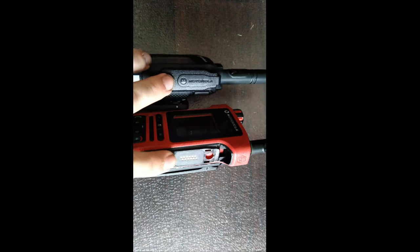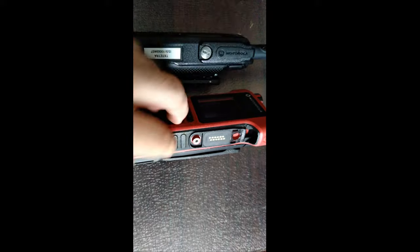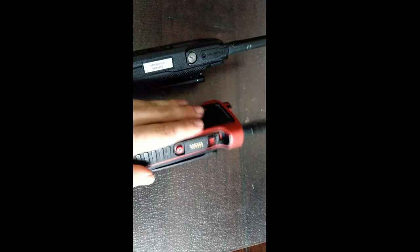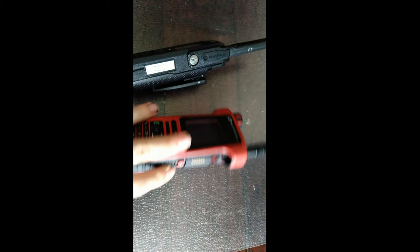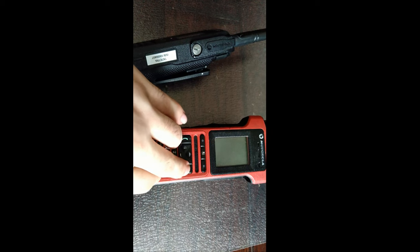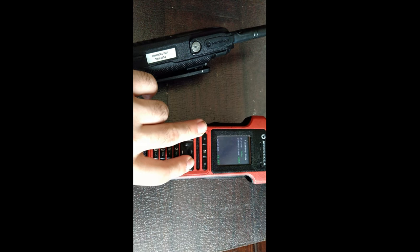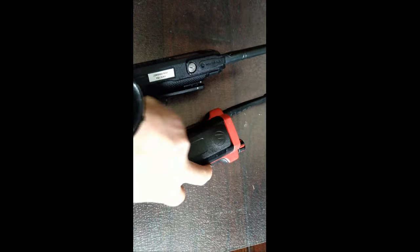They both use the standard APX turbo connector. One difference is that on the 8550, or really any of the 8000s, they do not have a bottom connector unlike everything else in Tetra. You can use a normal APX turbo cable to program these. To do that you press one and nine at the same time, then hit the power button — it will go into flashing mode. That one plus nine then power will work on any Motorola Tetra radio to get into flash mode, not just the 8550.